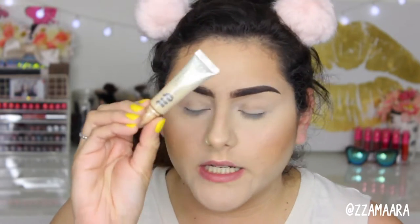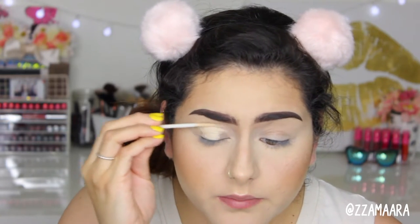So I'm going to start by priming my eyelids, and I'm going to be using the Urban Decay Eyeshadow Primer Potion in the color Eden. I'm just going to use this to prime my lids.